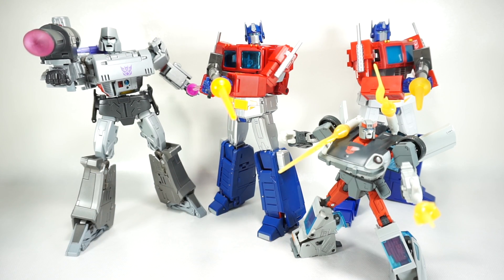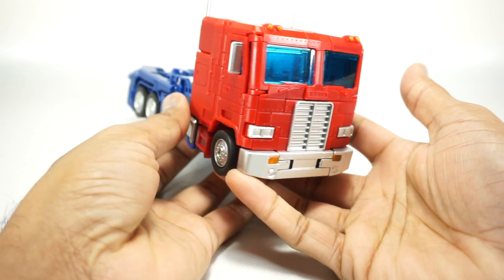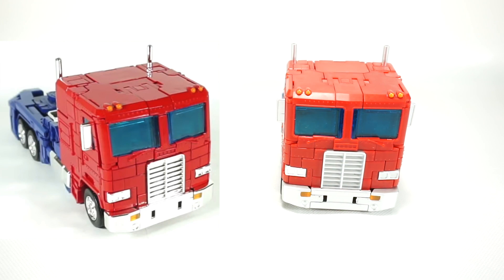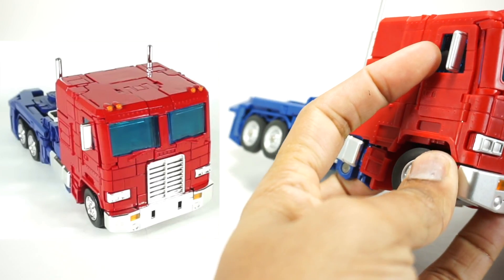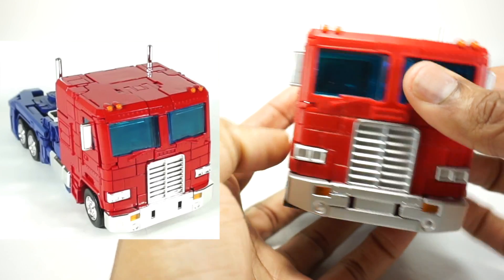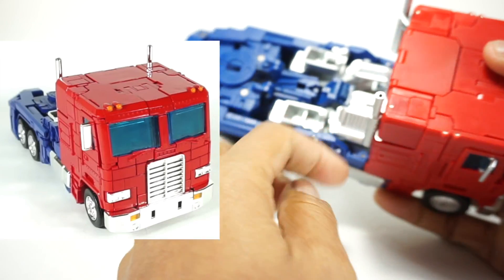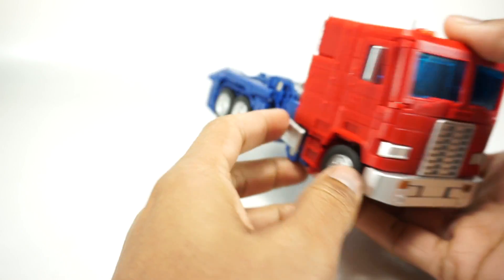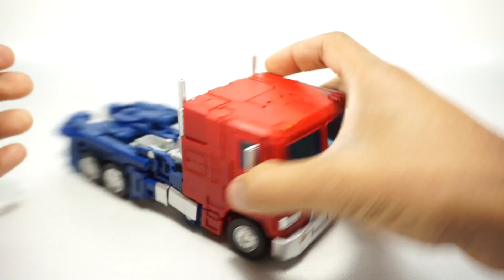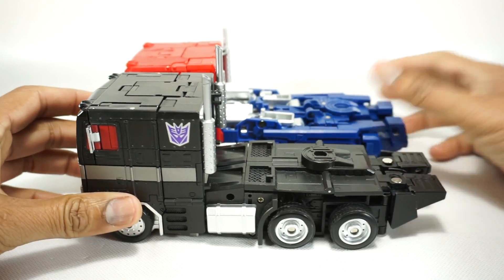Here you have the KO Prime in his truck mode — pretty decent, very similar to the original MP44. The primary differences are the bumper and grill are not chrome, they're just painted silver. The rear view mirrors are also painted silver. Everything that was chrome is now painted silver. It actually looks pretty nice — at first I thought these pieces might be die cast, but I think they're just plastic that feels like die cast. Next to the Transform Element Optimus Prime, it's interesting how close they are on the front of the cab — once you get to the back everything is totally different.